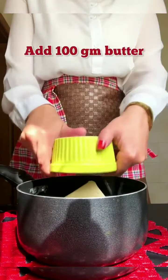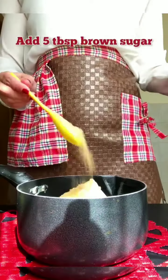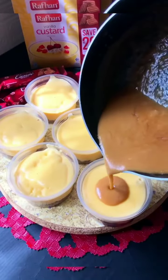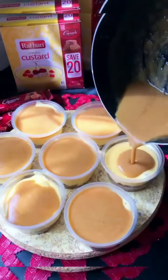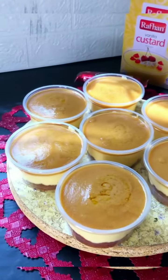To prepare the Dulce de Leche sauce, add 100g of butter, 1 cup of cream, and 5 tablespoons of brown sugar. Boil until it gets thick, then transfer into the cups on top, and afterwards all you have to do is refrigerate your dessert.